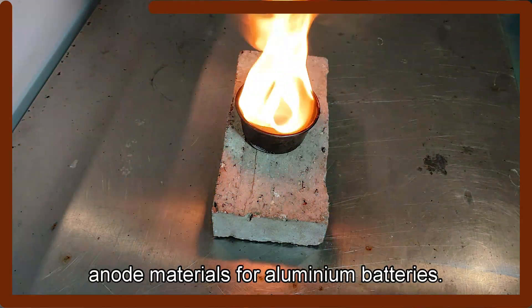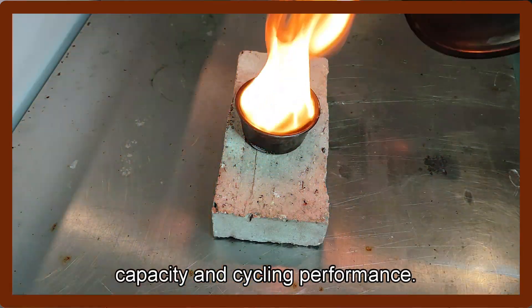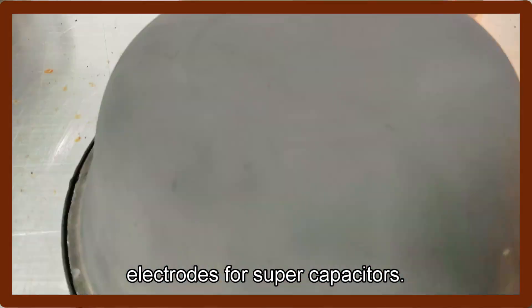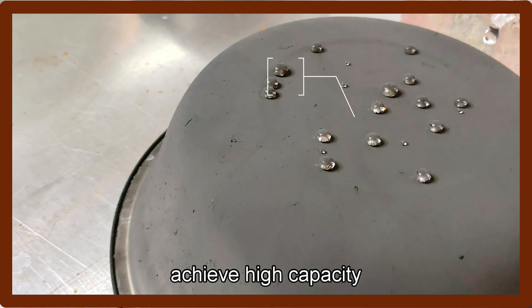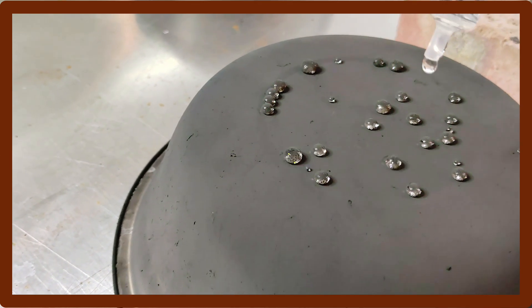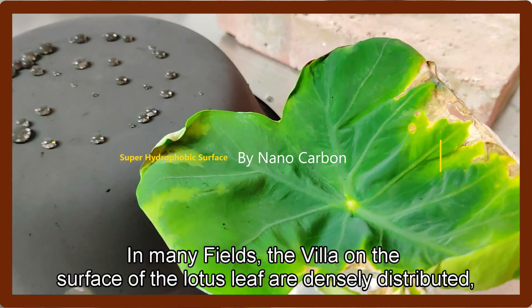For example, anode materials for aluminum batteries. Nanocarbons can be used as anode materials for batteries to increase capacity and cycling performance. Second, electrodes for supercapacitors — high surface area nanocarbons are well suited for use in supercapacitors to achieve high capacity. Moreover, conductive coatings and adhesives: the addition of nanocarbons can improve electrical conductivity with applications in many fields.